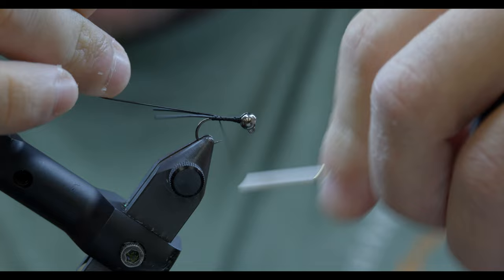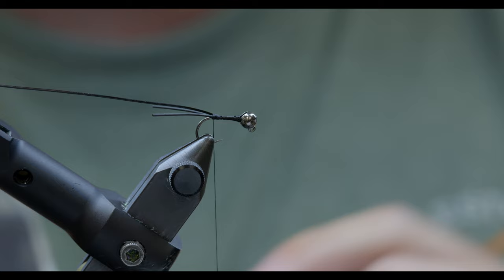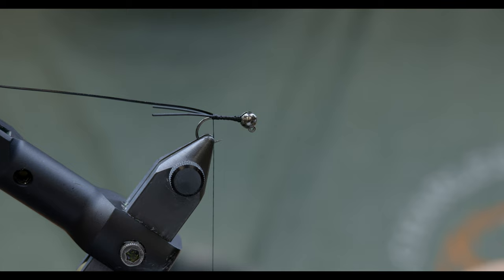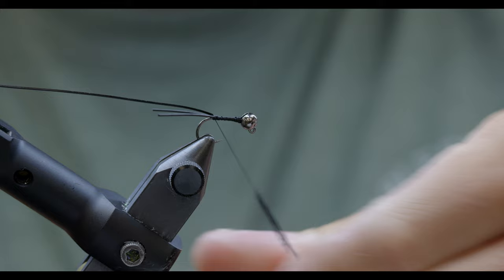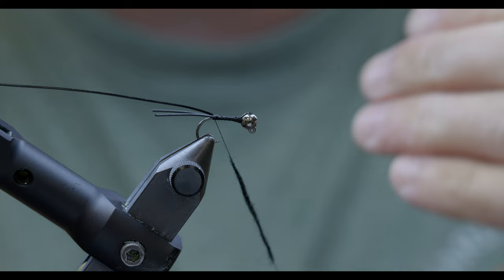Sorry, I didn't mean to burp into the camera — I'm nursing a ginger ale at the moment. Once our rib's in place, our body pretty much is just going to consist of dubbing. This is an easy-peasy fly dubbing — a black hare's ear dub from Hairline. I'm going to take a decent little bit of this and dub it fairly loose, so that when we rib it, that stretch tubing cuts in and you can see the segments.